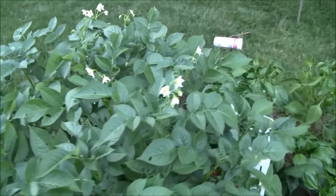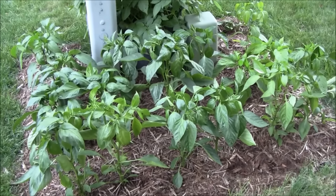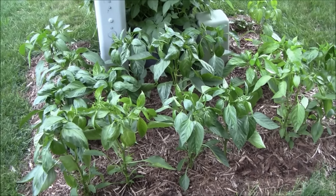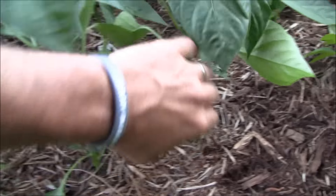Potato flowers, guys. Some close-up shots on the peppers. Look at those stems — absolutely incredible.